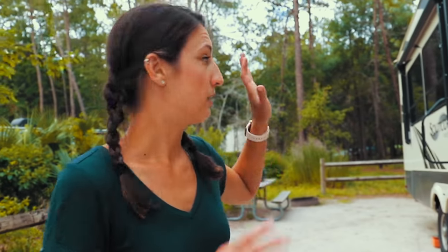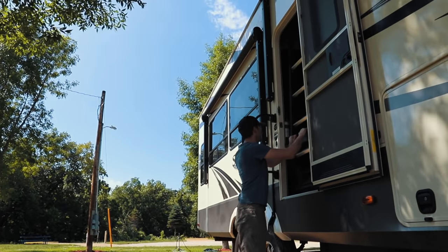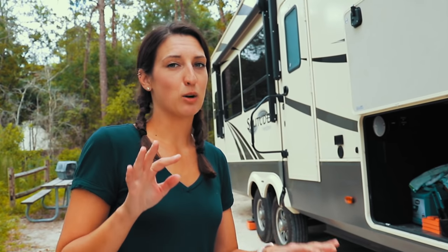Before you auto-level, one more critical thing: make sure nobody has gone inside and put those steps down. If the steps are down, the door is shut, and you start to auto-level, it's not only going to break the steps — it's going to break the whole door and the frame of the RV. Remember: steps need to stay up during auto-level. Also make sure everybody is outside — the auto-level won't work to its full potential with people rocking around inside.